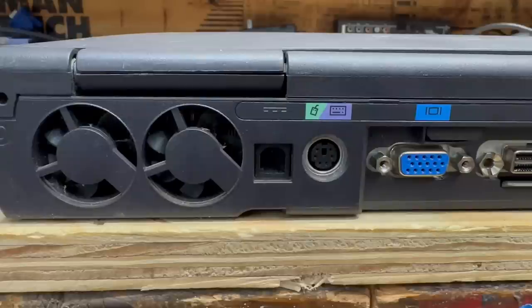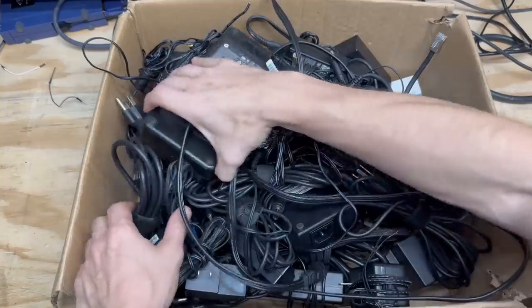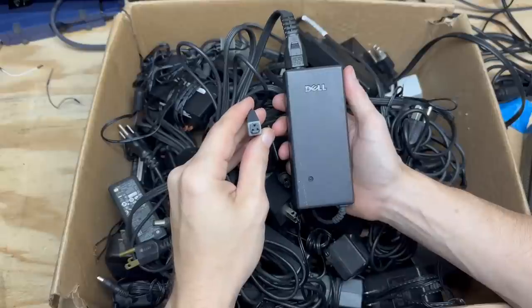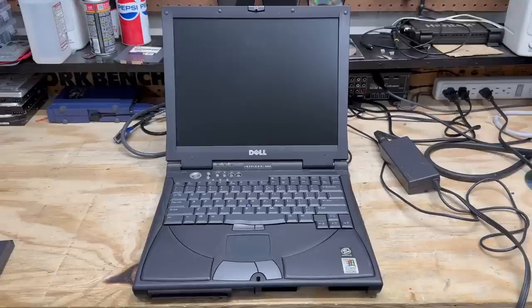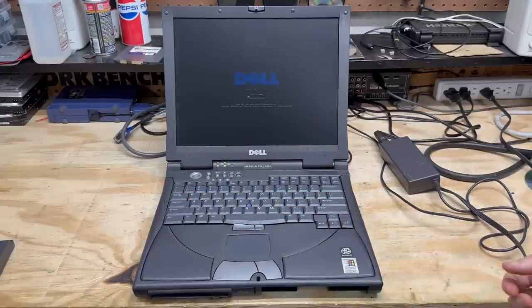Now I have to find a power supply for this thing — and that could get tricky because this thing does not use a barrel style connector. If there's one thing I will never not hoard, it is definitely power supplies. That looks like the one — my power supply hoarding compulsion is reinforced. Nothing left to do but to try to power this thing up. Here comes power. It's making some very strange sounds. I went ahead and removed the battery, so let's try giving it power again. And it posts — awesome. Sounds like that hard drive initialized.